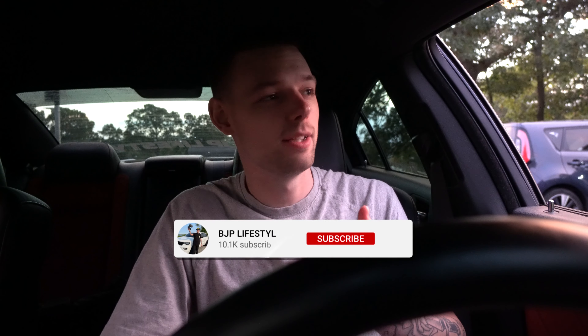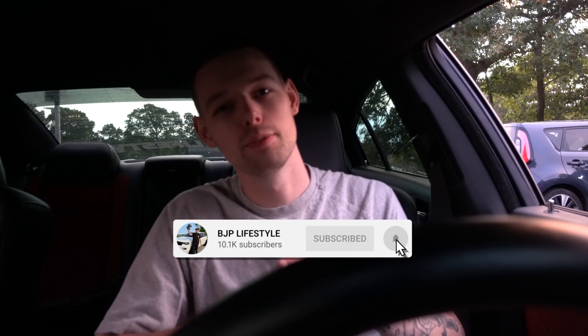I spent a couple hundred dollars on gas just to go there, but smiles per gallon — that's what I always say. It is what it is. I had a blast, it was great. Make sure you stay tuned for the next one, click the subscribe button and the like button down below — that's about it, peace.